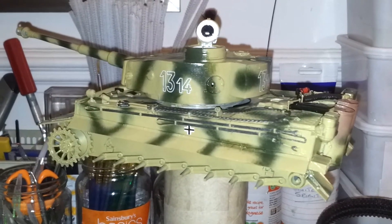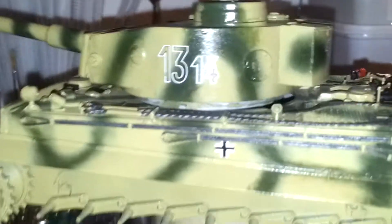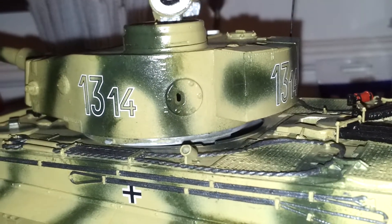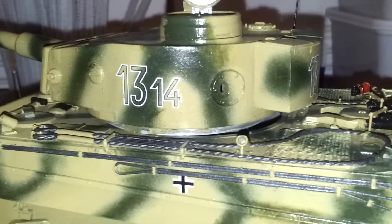Basically the decals went down beautifully. All I used was a bit of Micro Set and Micro Sol, as you can see here. And then just went over the actual vehicle with another coat of clear which has bedded them in.